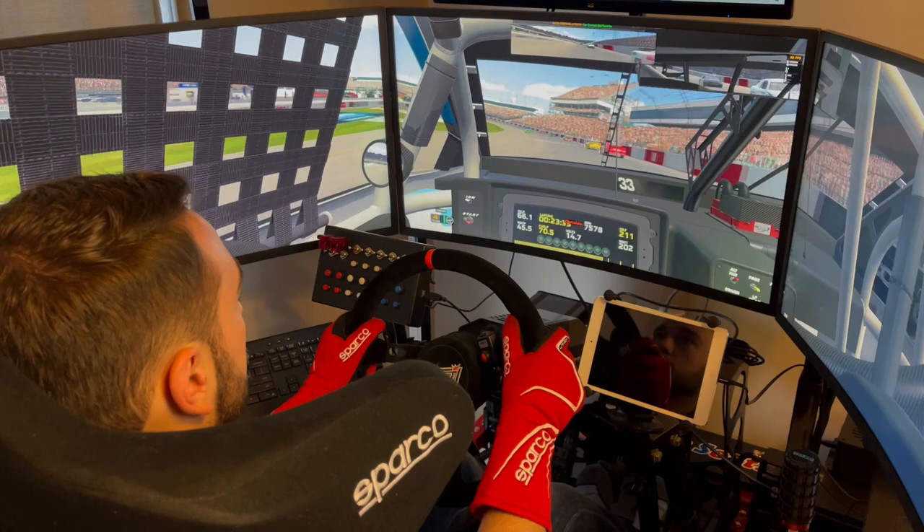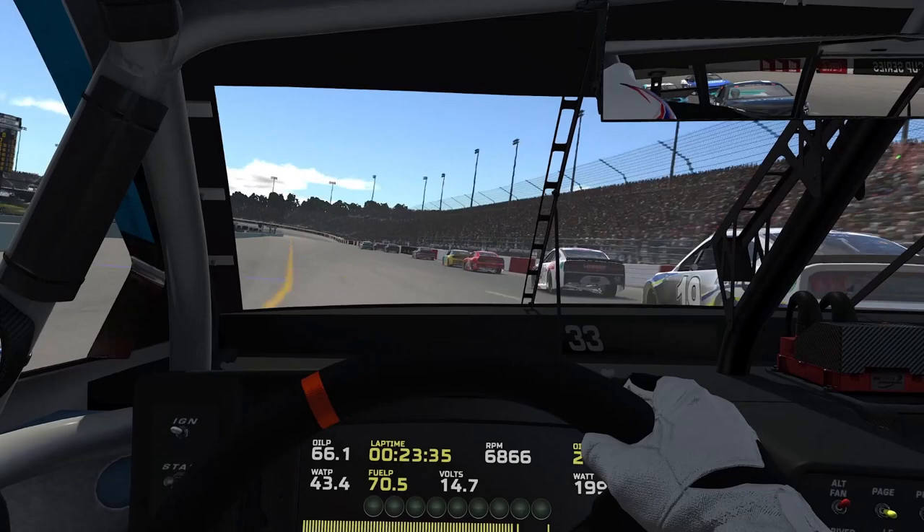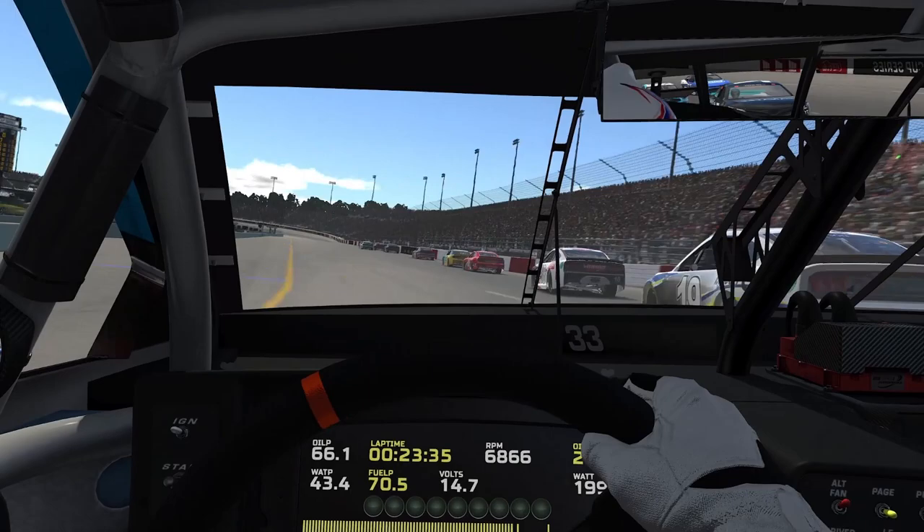Today we're at the Virtual Richmond Raceway, and this is a track where you can really roll the center with a lot of speed. If you properly have your low straight exit, you can gain the advantage on the car in front of you by driving up underneath them.